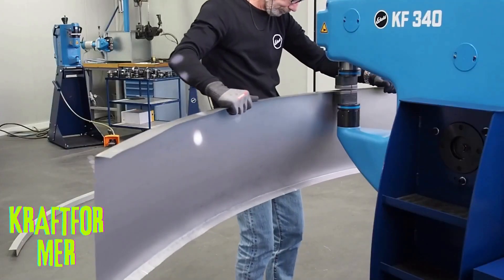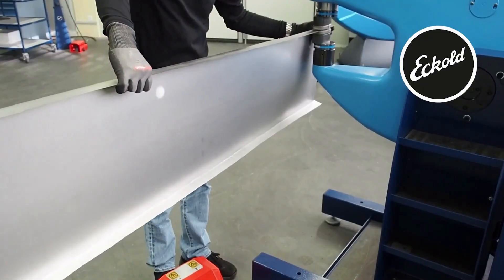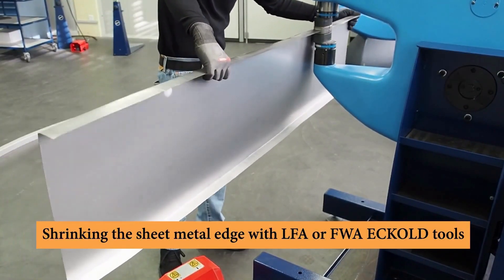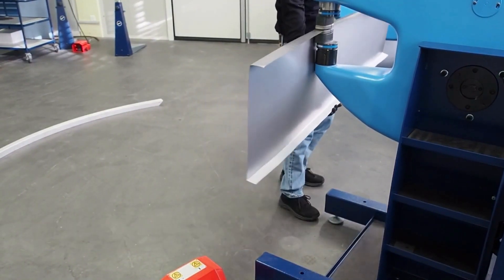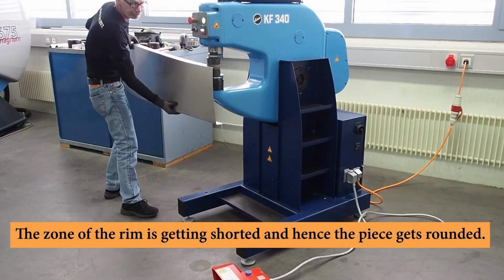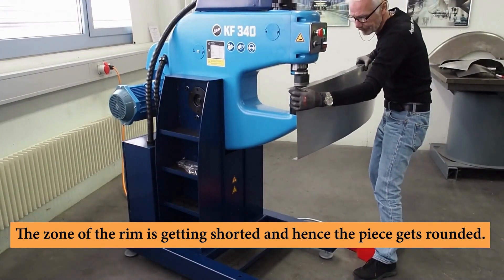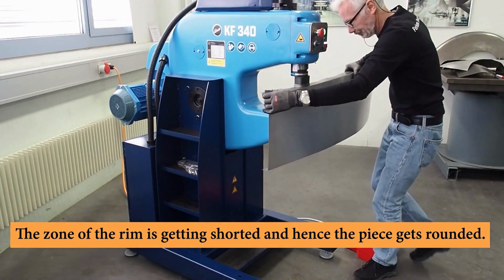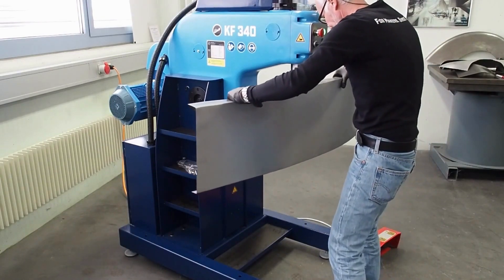Craftformer is a brand of sheet metal forming machines manufactured by Echolt, a German company. Craftformer machines are used for a variety of metal forming operations, including bending, stretching, forming, planishing, and flattening. They are known for their precision, versatility, and durability.